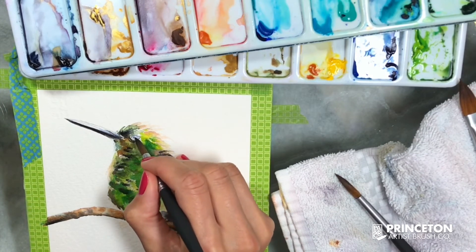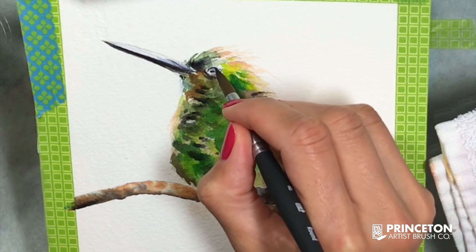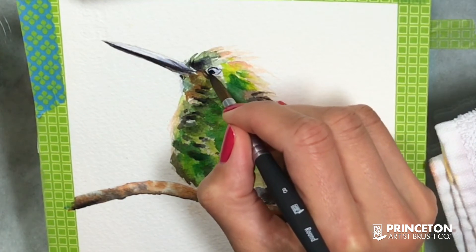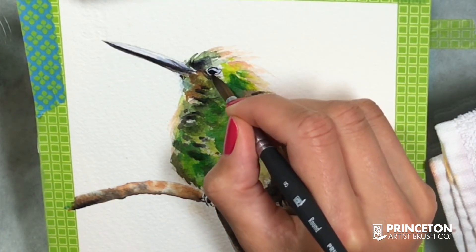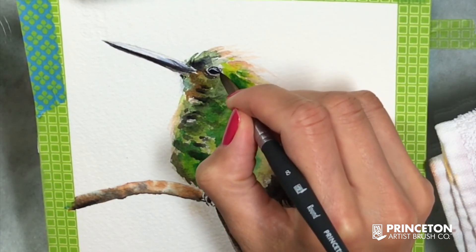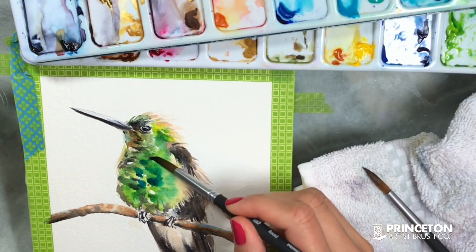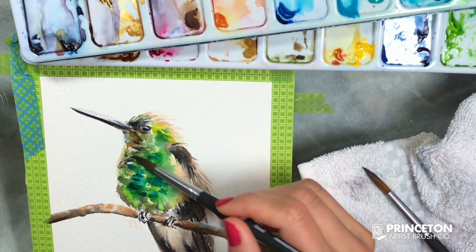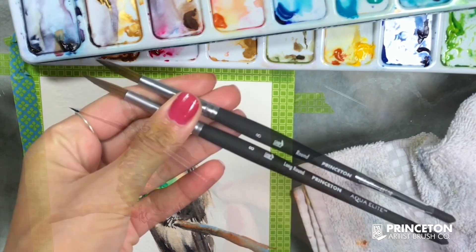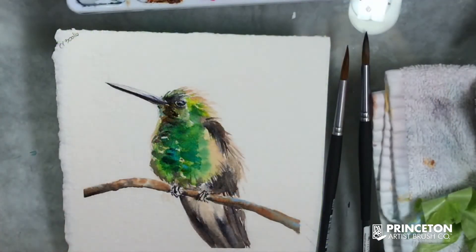Even in such a small area I can still use the end of the brush and it works just as well — it just depends on how much you want to use of each. The advantage of the long round 8 is that it can also work as a rigger brush because it's longer, so I can paint longer hair — not just feathers on birds, but also when I paint cats or dogs. Both brushes have different benefits; it's just a matter of preference and what you're painting. Thank you so much for watching.